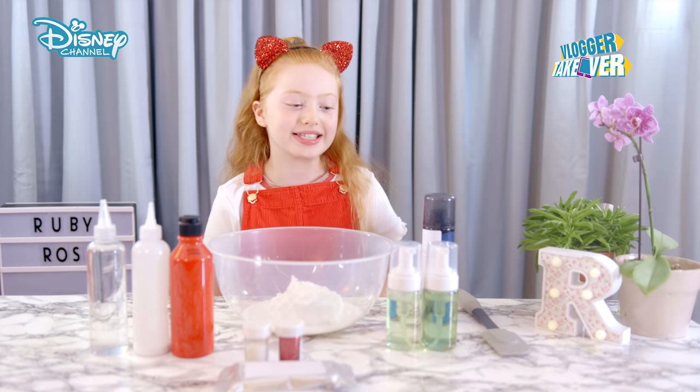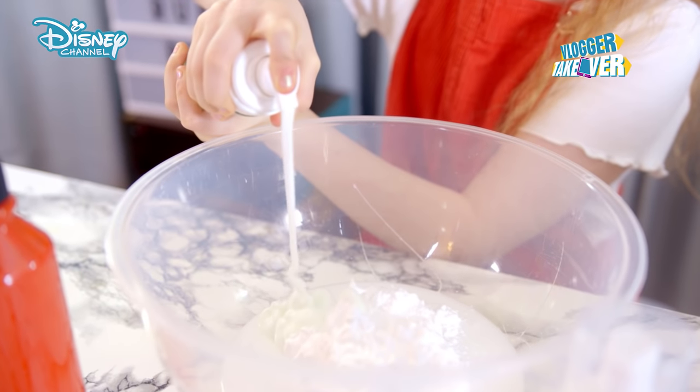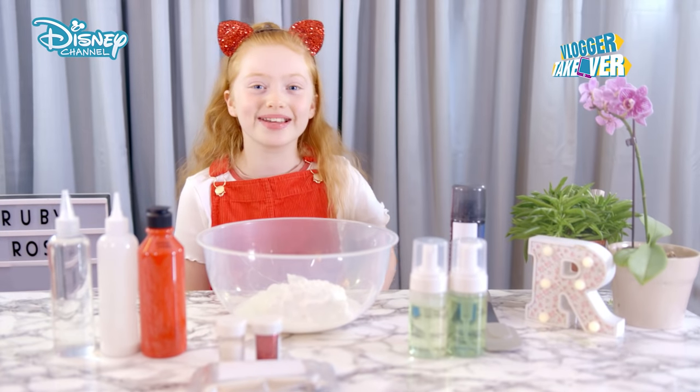Our next step is to add foaming face wash and foaming hand wash. These also make it smell quite nice. So let's start mixing.